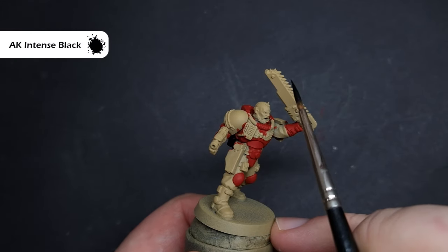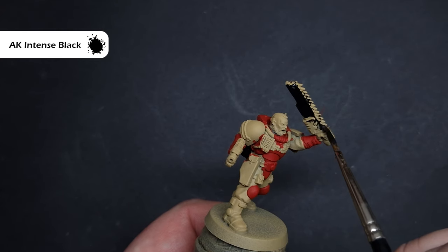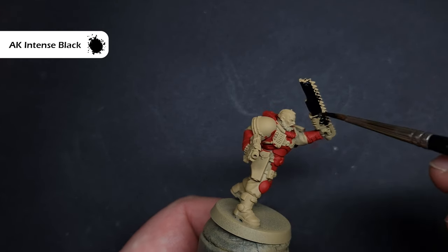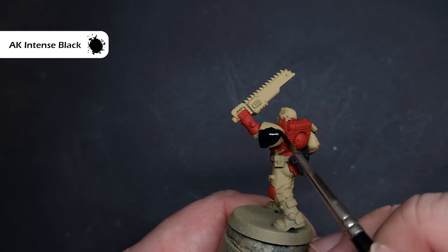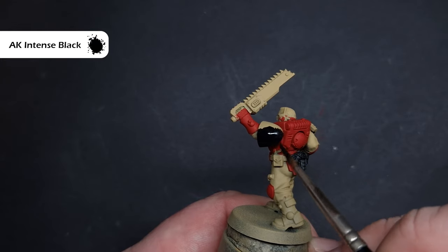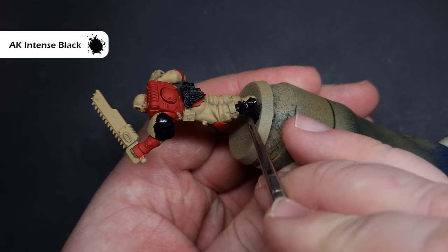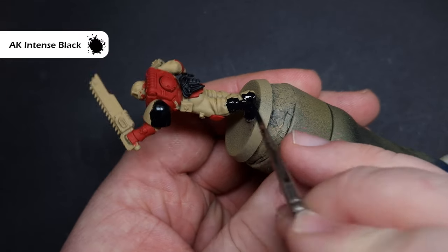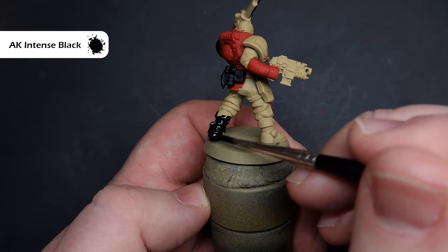Once that's finished, it's time to paint in all of the black elements. There's a fair bit on the model — we've got things like the boots, the weapon casings, the chest eagles, and some of the tubes and pipes on the models as well. Take your time with this because this is a very powerful colour and it can cause you to have to go back and cover up some of your mistakes. I'm using AK Black, but use whichever black you want.